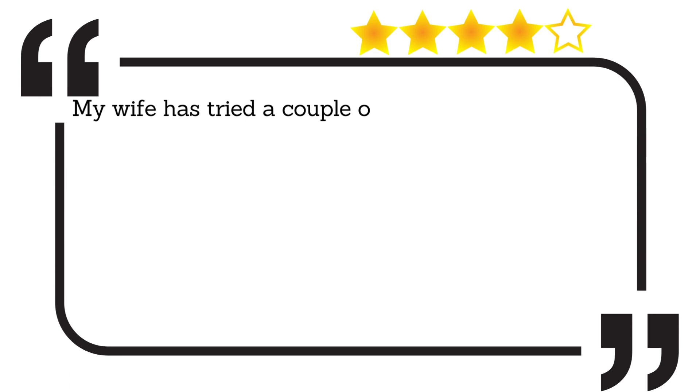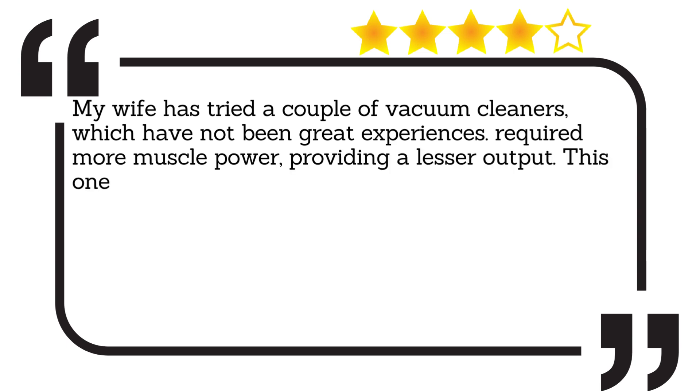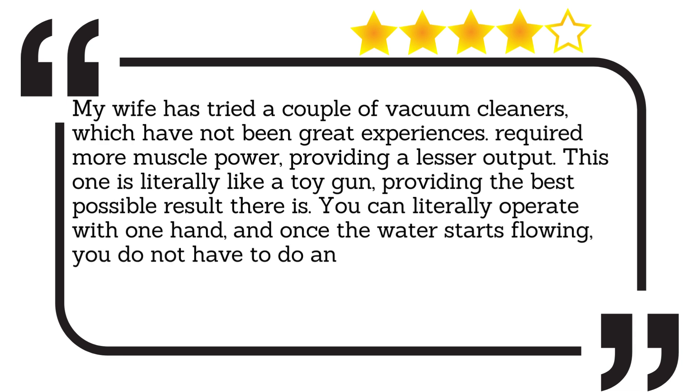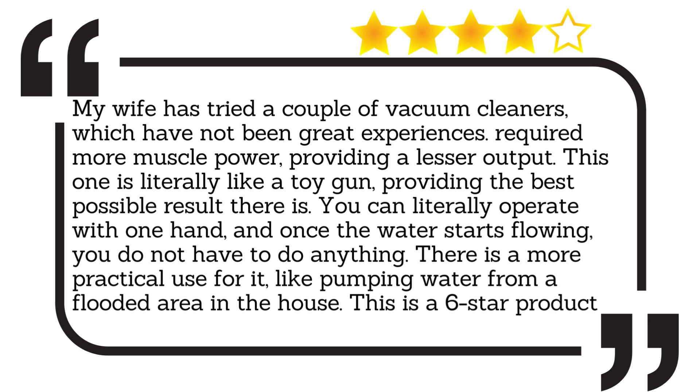My wife has tried a couple of vacuum cleaners, which have not been great experiences — required more muscle power, providing a lesser output. This one is literally like a toy gun, providing the best possible result there is. You can literally operate with one hand, and once the water starts flowing, you do not have to do anything. There is a more practical use for it, like pumping water from a flooded area in the house. This is a six-star product.